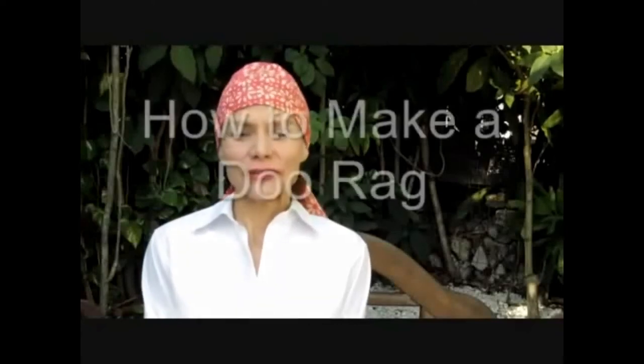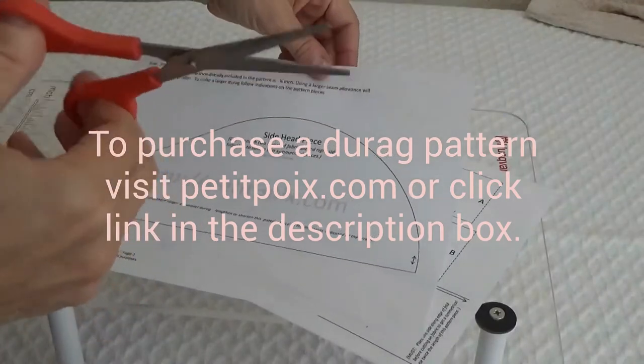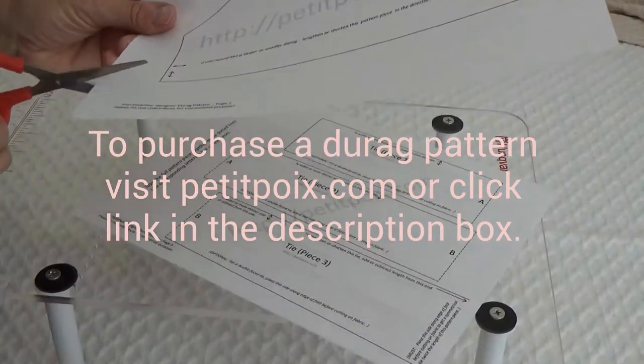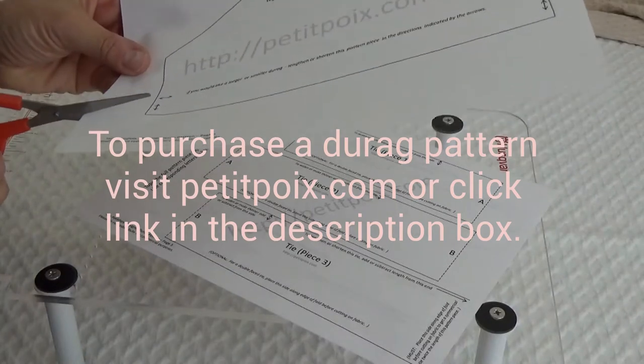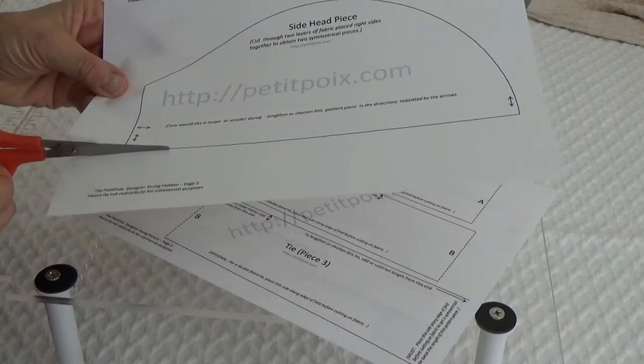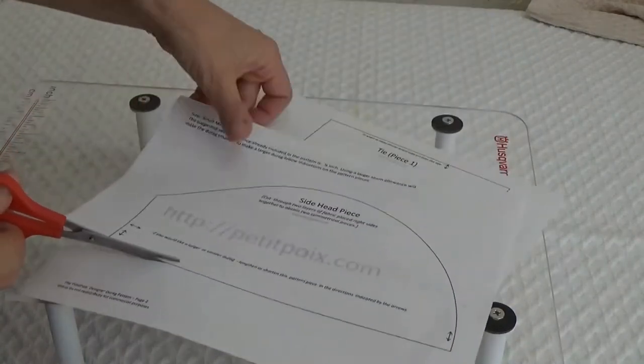Today we're going to learn how to make a do-rag. Using a pair of scissors — not the scissors that you use for cutting fabric. Always be sure to cut your patterns with scissors that are not your fabric scissors, because it dulls them. If you use your fabric scissors for cutting paper, it dulls them too much.